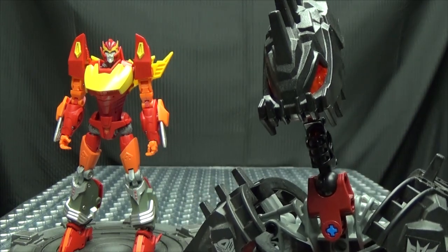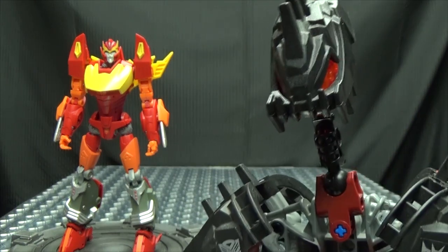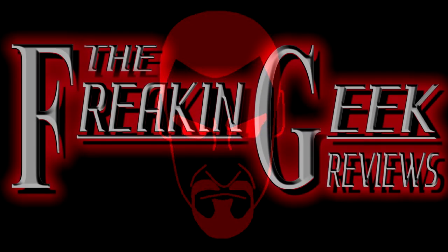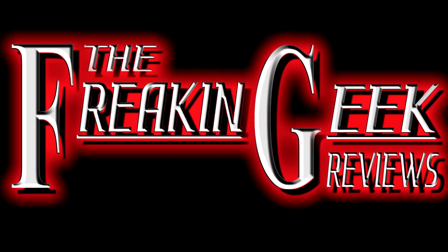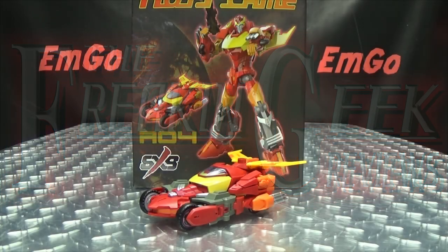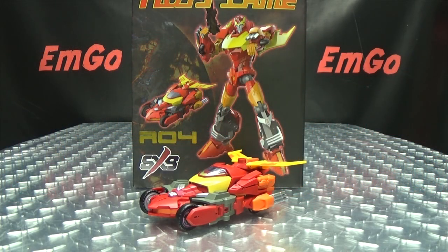Well, looks like it'll be a hot time in the old town tonight. Hey, what's up my peoples? Emgo here, the freaking geek himself, and today we will be reviewing the SXS Hot Flame.